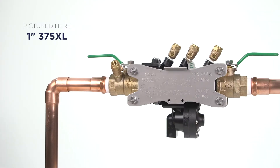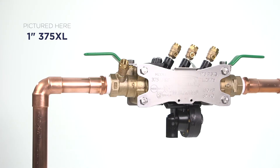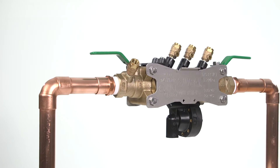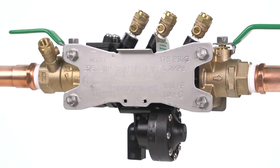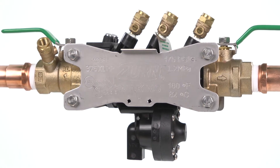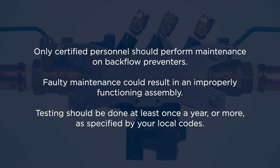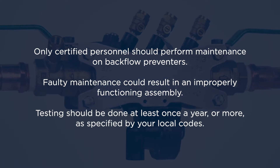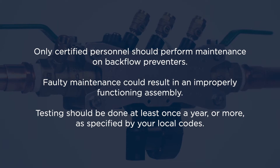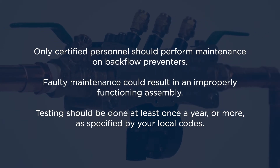Hello and welcome. Are you noticing some issues with your Zurn Wilkins 375XL reduced pressure principle backflow preventer? No worries. We'll go through some troubleshooting and maintenance steps to get your assembly functioning properly again. Remember, only certified personnel should perform maintenance on backflow preventers. Faulty maintenance could result in an improperly functioning assembly. Testing should be done at least once a year or more as specified by your local codes.